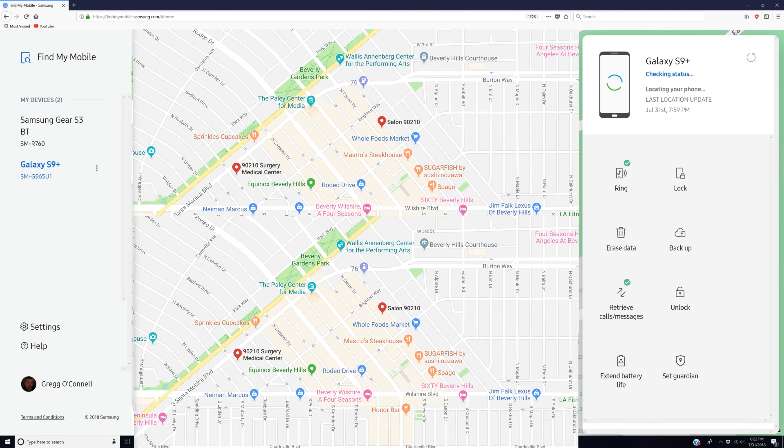That's pretty much it. At that point you'll find your device on the left-hand side. Click on the device you want to find, and once you click on that, it automatically finds your phone or shows you the last location it was seen on a map, giving you a general idea of where it could be.